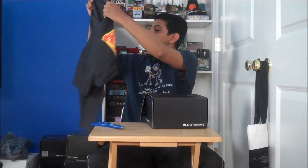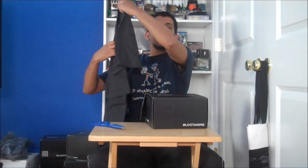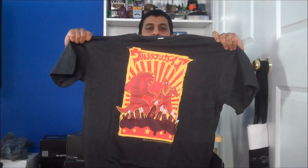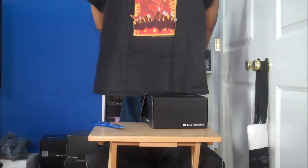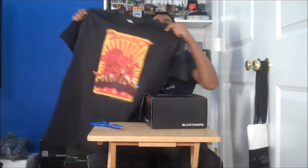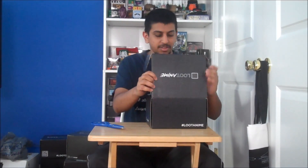The shirt is... I believe this is Ultraman. I'm not 100% positive, but it's Super Sentai fighting a Kaiju. Not Power Man, but Ultraman. This is a nice feel — that is the one thing I always love about Loot Crate and all this stuff: their shirts feel amazing. Just touching it, it's awesome.